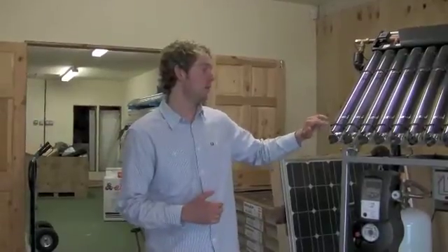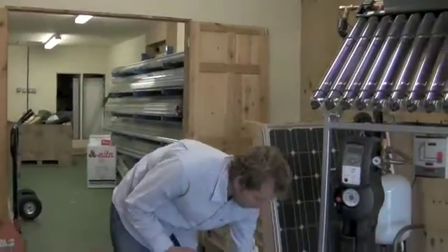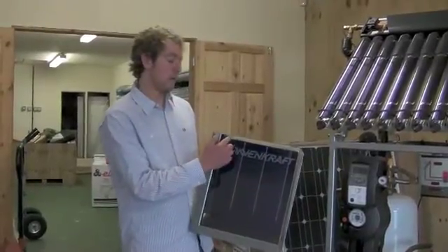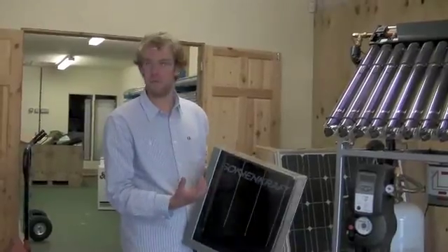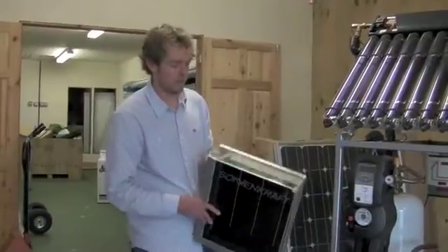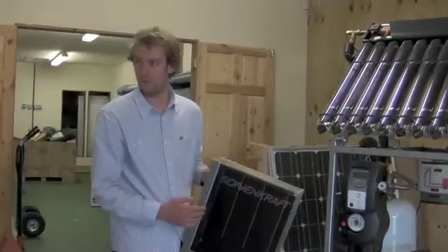The main difference between the evacuated tube collectors and the flat plate panels comes down to the efficiency of the actual panel itself, and that's due to the vacuum which provides almost perfect insulation. A flat plate panel — I have a cut away of one here — uses the same blue spectrally selective coating to absorb the sun's energy, but instead of having a vacuum to keep the energy inside the collector, it has insulation to the back and to the sides and then just a glass panel to the front.